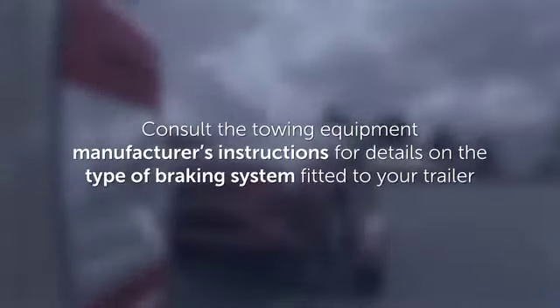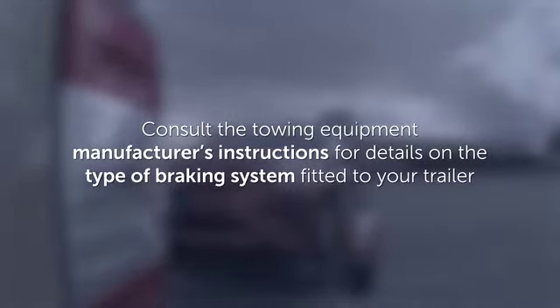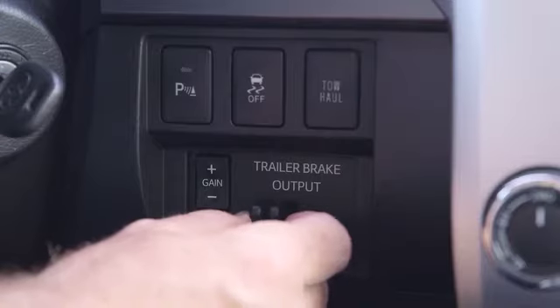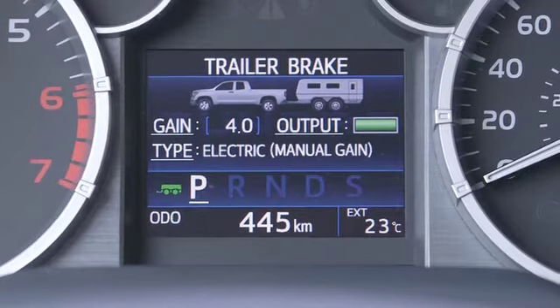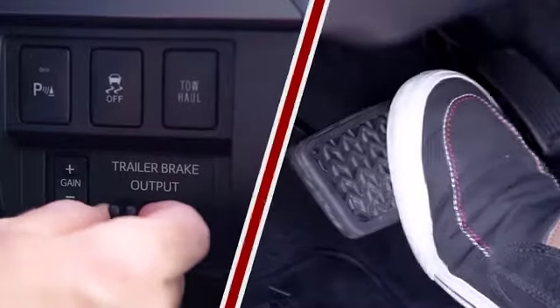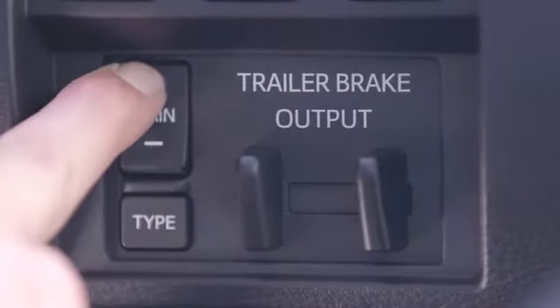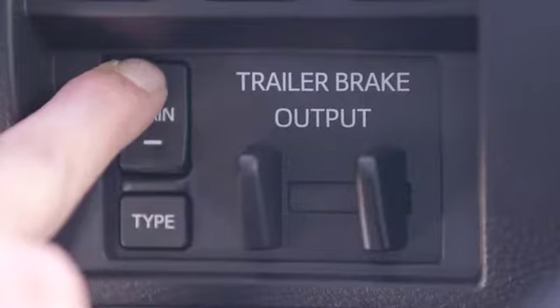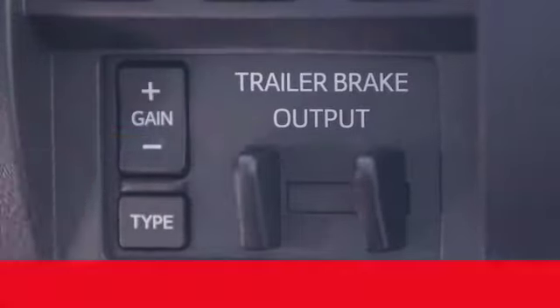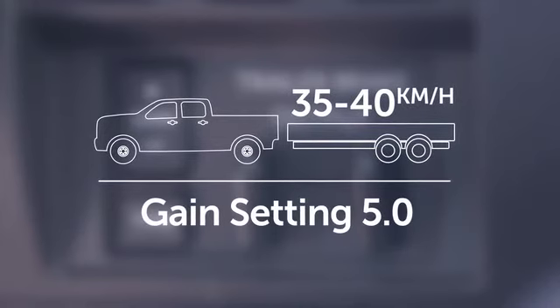Consult the towing equipment manufacturer's instructions for details on what type of braking system is fitted to your trailer. The manual trailer brake output slider applies the brakes on the trailer only. If the slider is used while also pressing the vehicle's brake pedal, the controller will send the greater of the two signals to the trailer brakes. The trailer brake controller also has settings for gain, which adjusts how forcefully the trailer brakes are applied. To correctly set the gain, drive on a level road free of traffic at 35 to 40 kilometers per hour with an initial gain setting of 5.0.